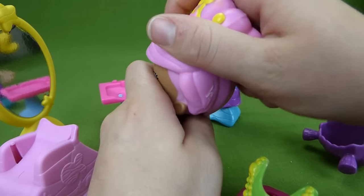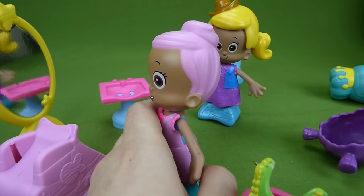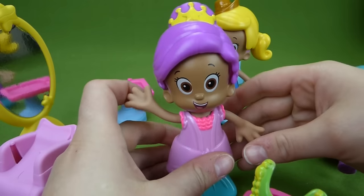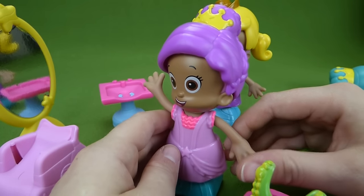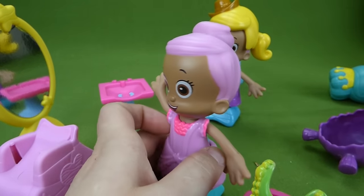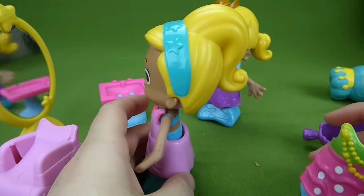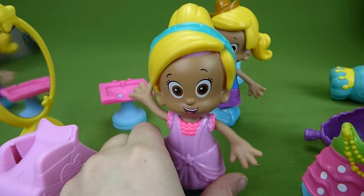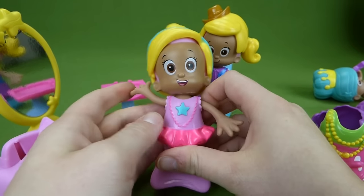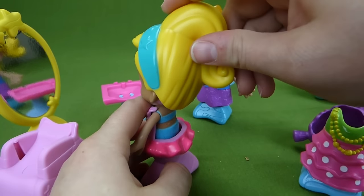What about a different princess hairdo? Let's see what other princess hairdos we have. That one is nice — it's purple with a yellow crown. And we've got a ponytail look. Look at that — do a ponytail! Let's see if we have a different dress to put on her. Here is a ballerina dress. I love the ponytail look.